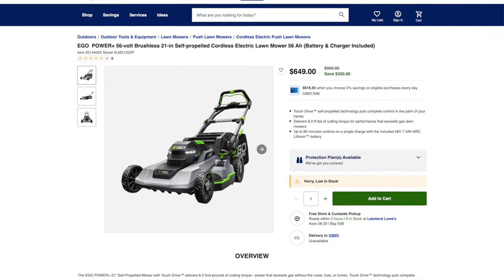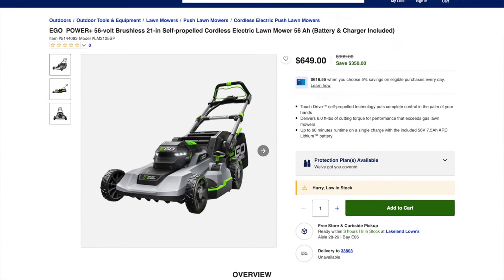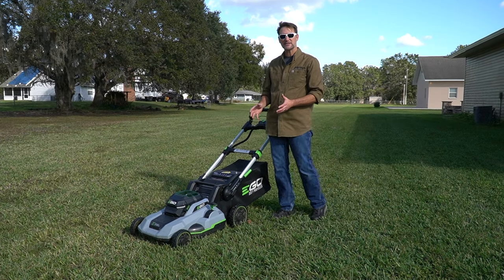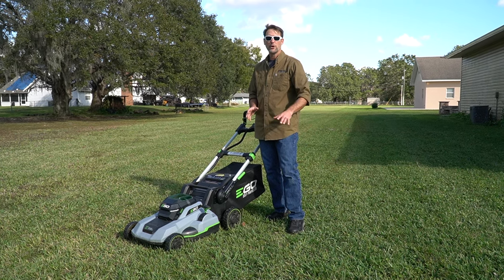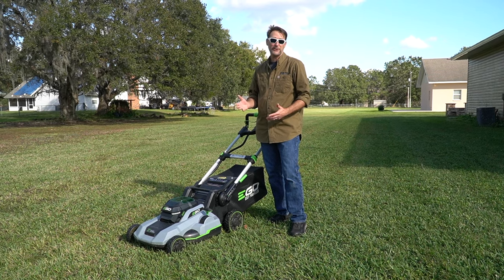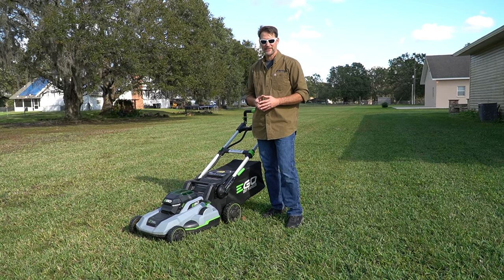On price: with the 7.5 amp-hour battery and charger, this mower runs $649 as a kit. Between the performance, controls, and features, this sits as one of Ego's mid-range mowers. You can go down for a lower price point and still get great value, or go up for higher power and the newest features like Speed IQ. If you have any questions or thoughts about this mower or any of Ego's lawn mowers, drop them in the comments below. Thanks for watching.